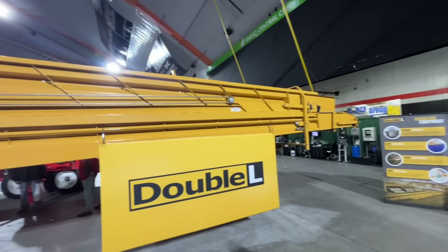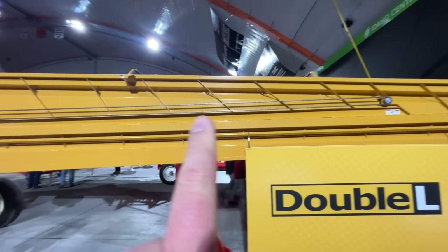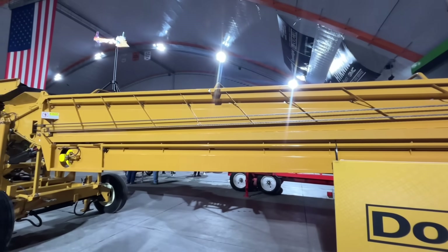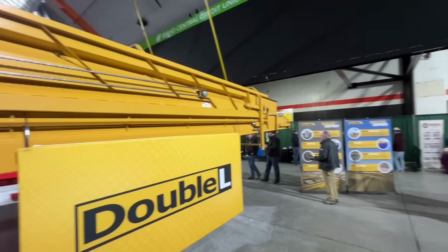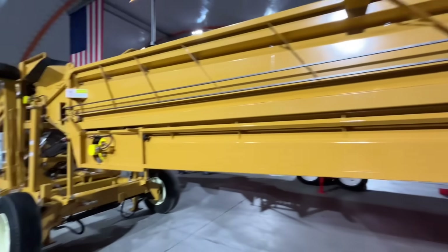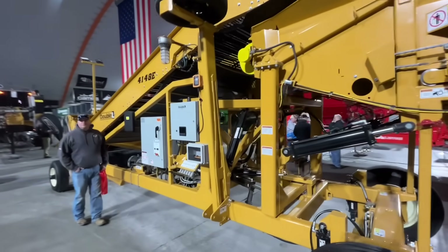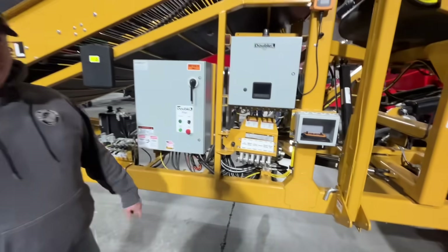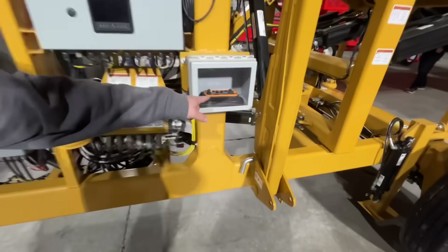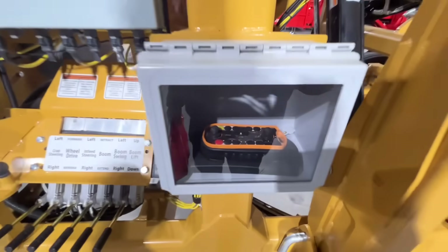Here's one of Double L's big pilers. It's nice that they've started making the booms sturdier so they don't have all the extra bracing on top. This looks like a big, pretty nice piler. We have a couple of Double L beds from theirs. Check out the controller — it's a joystick! You've got a joystick controller to run this thing. That's pretty cool. Ours just has buttons.